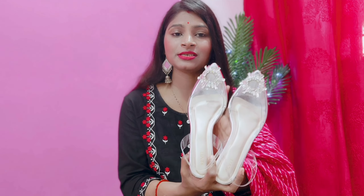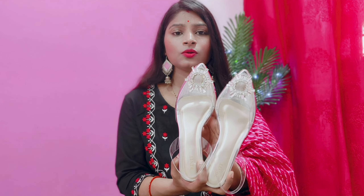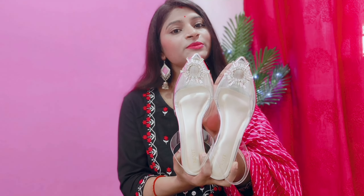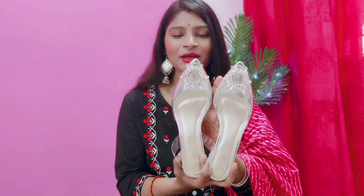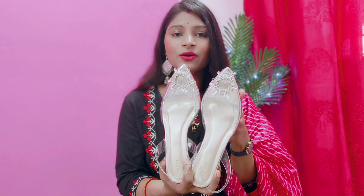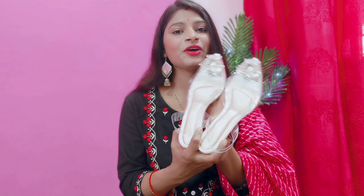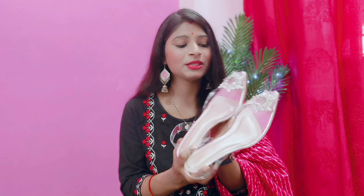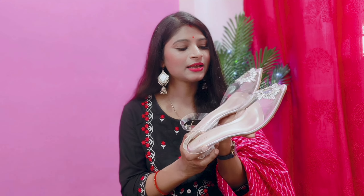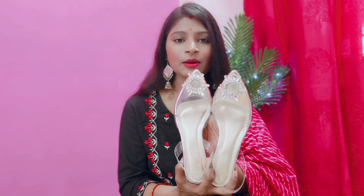You can style it with any outfit — whether it is western wear or ethnic wear. The price is very affordable at 576 rupees. If I talk about the rating, I will give it a 10 on 10. The build quality is also 10 on 10. I highly recommend it. You can purchase it — it is a must-have.